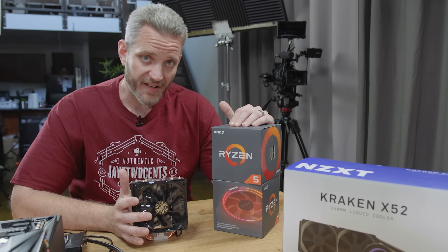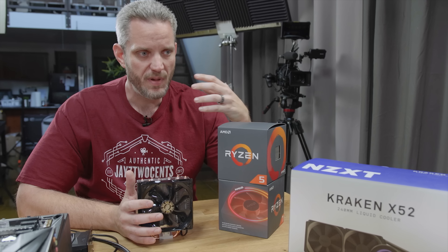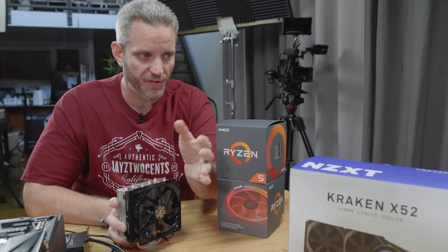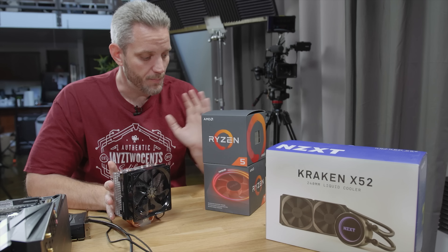Stock coolers that typically come with your CPUs are good for testing and getting the system up and running, but usually people will opt to get an inexpensive tower cooler like the Hyper 212 Evo from Cooler Master, or even an AIO — something like NZXT, Fractal Design, or Cooler Master — because they just want a little bit more cooling than what stock can offer.